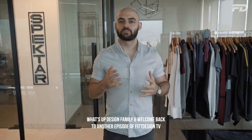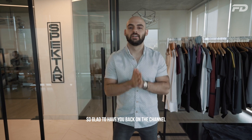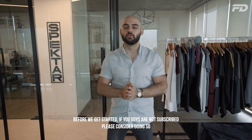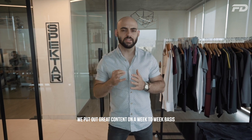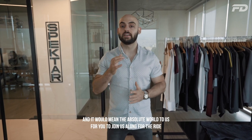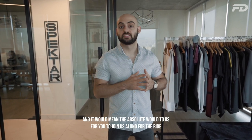What's up design family and welcome back to another episode of Fit Design TV. So glad to have you back on the channel. Before we get started, if you guys are not subscribed, please consider doing so. We put out great content on a week-to-week basis on all things sportswear, graphic design, manufacturing, and logistics, and it would mean the absolute world to us for you to join us along for the ride.